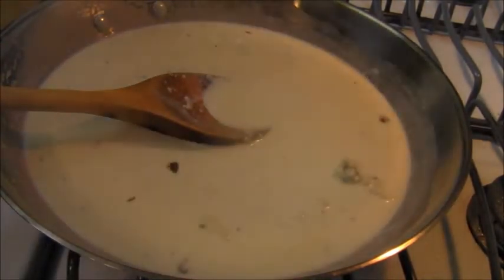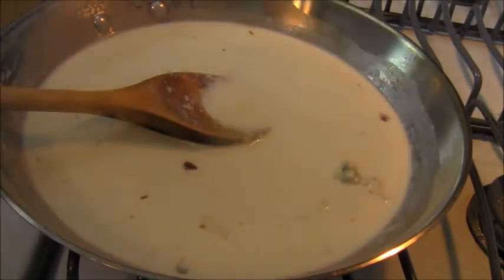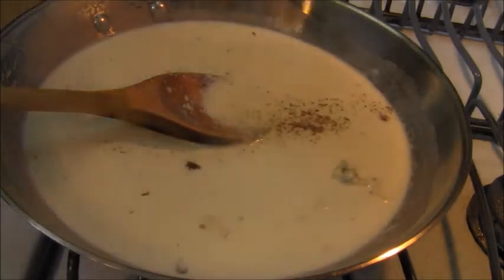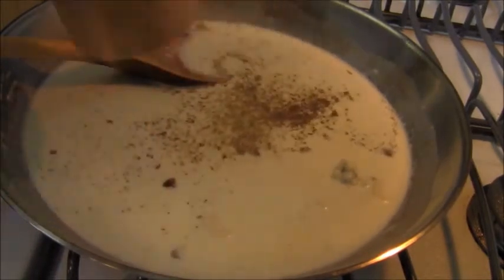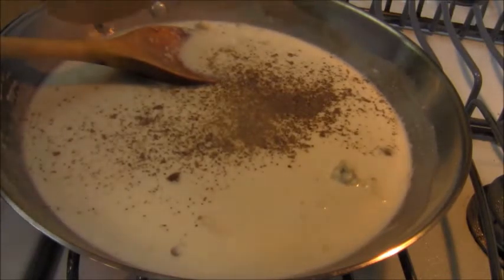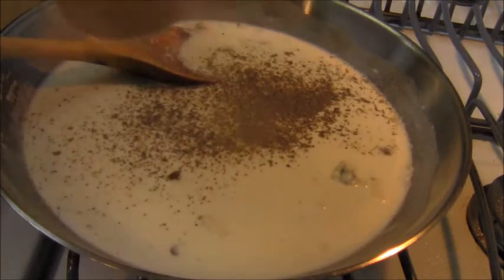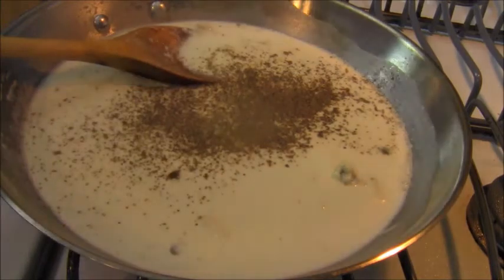Now, to that, a little bit of salt, a little bit of black pepper. Creamy sauces love black pepper — so however much black pepper you can handle, this sauce will handle it for you.